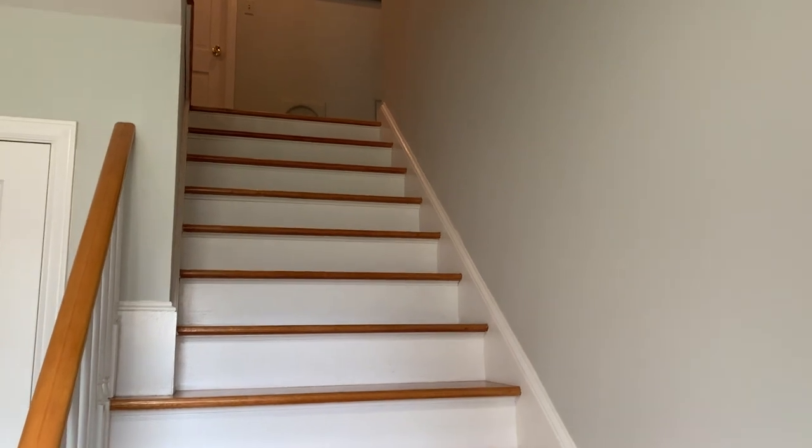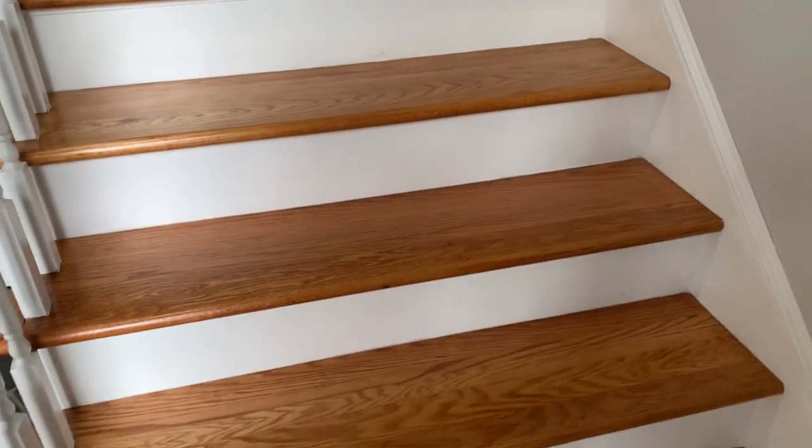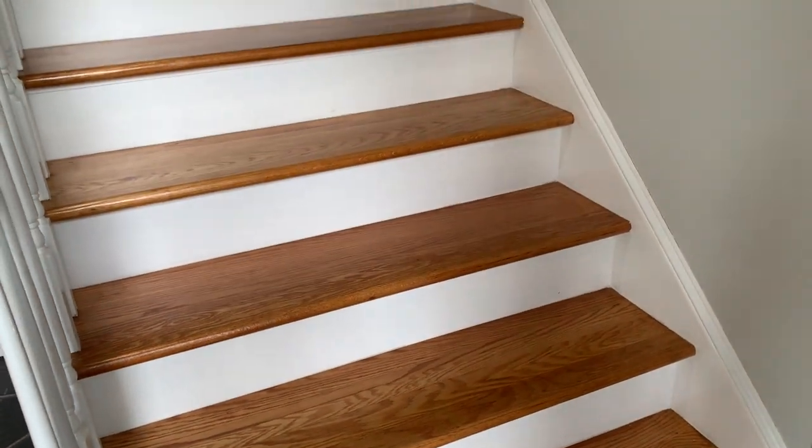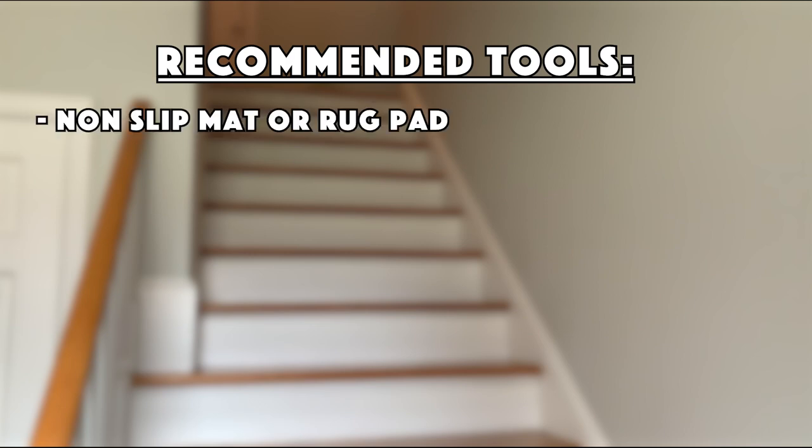This project required minimal tools that a beginner-level DIY enthusiast might already own or could easily purchase or rent. The specific tools I used include a non-slip grip mat or rug pad. For my installation I chose to place a non-slip mat under the carpet because the carpet was already pretty thick and cushioned, but if you want more cushion you might consider installing a carpet pad instead. I'm not 100% sure the non-slip mat is completely necessary, but I bought it hoping it would keep the rug from sliding around.